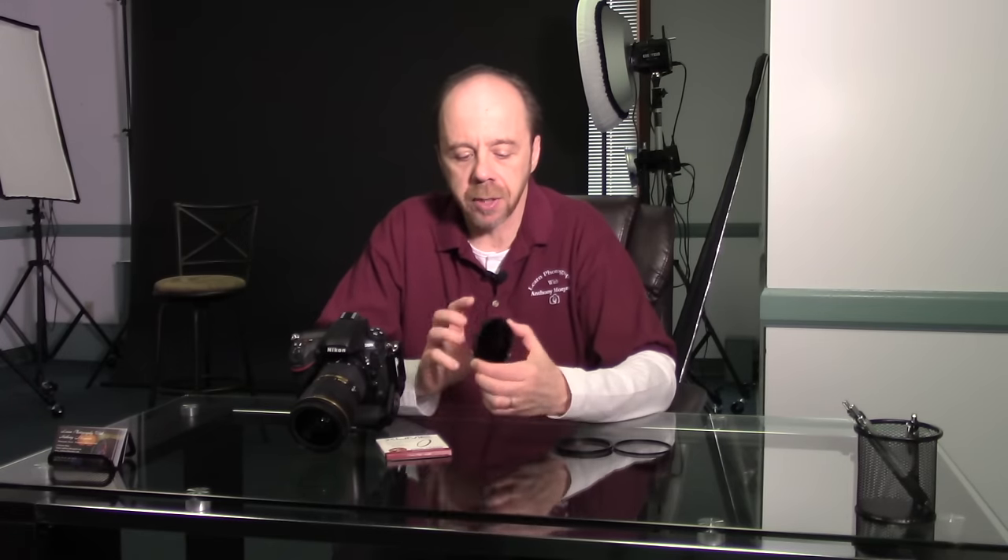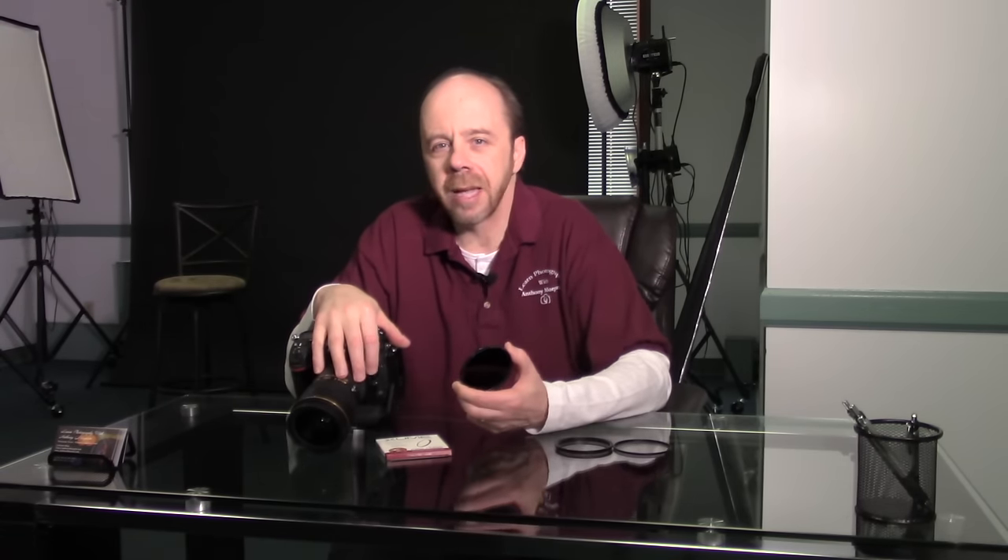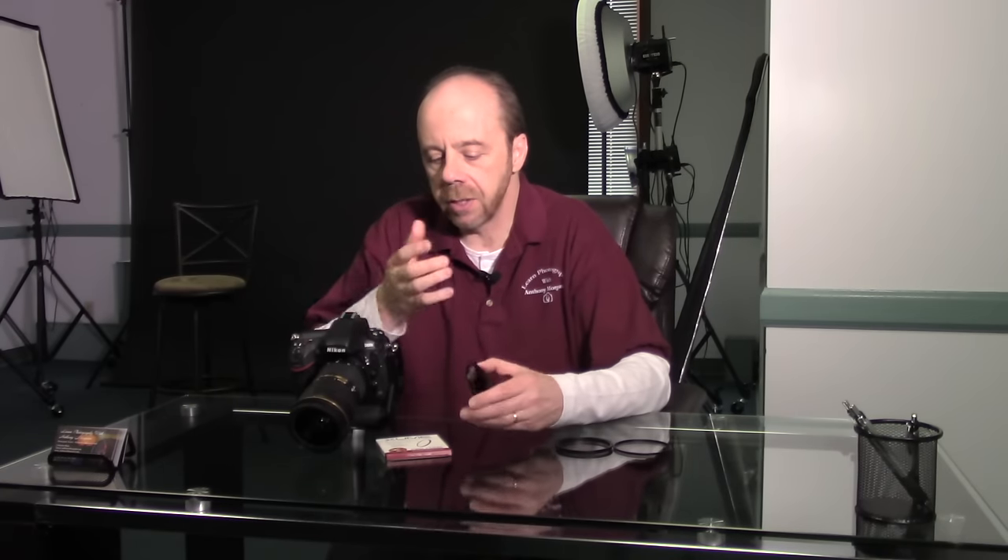I don't use a lot of different filters, but one filter I do use quite often is a 10-stop ND filter. The issue with the 10-stop filter is that it's so dark that usually your camera won't be able to focus when you have it on the lens. There are some situations where, if the scene is bright enough and you use live view, you might be able to focus, but most often you can't.